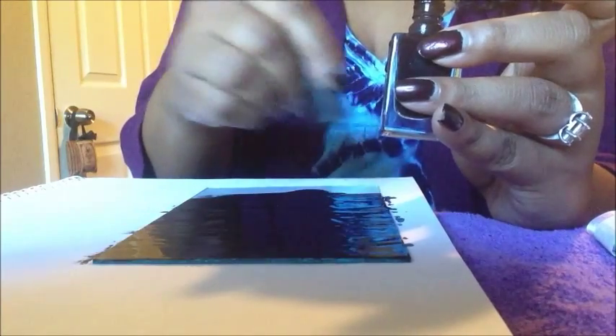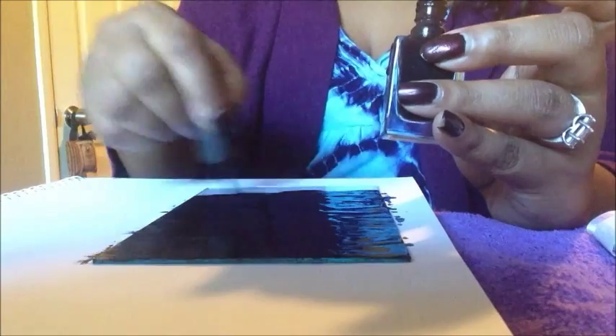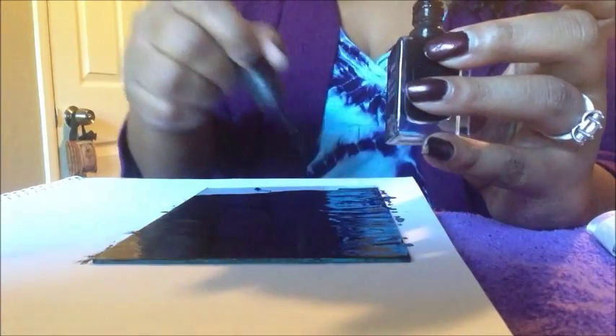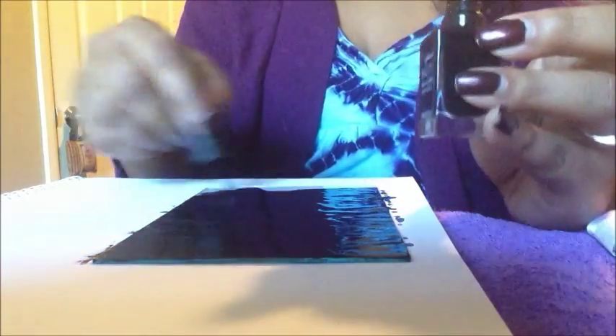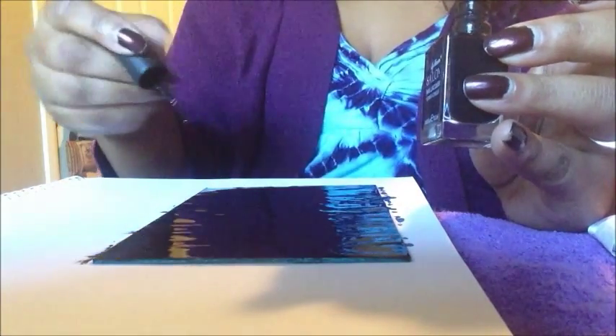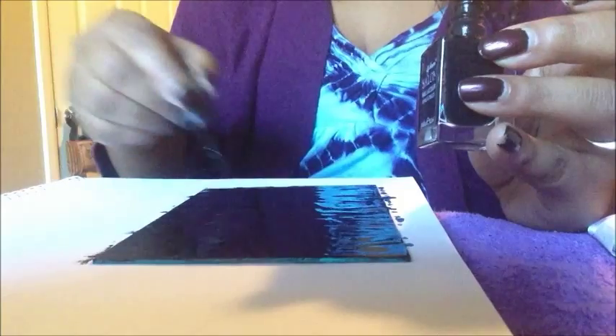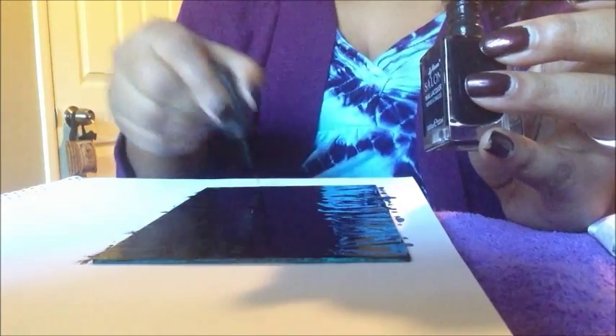I don't really like to spray paint things because I have to go outside and it's windy. I was going to buy regular acrylic paint, but this works even better actually. It's going to take some time to dry.